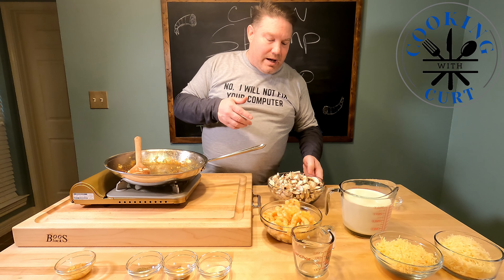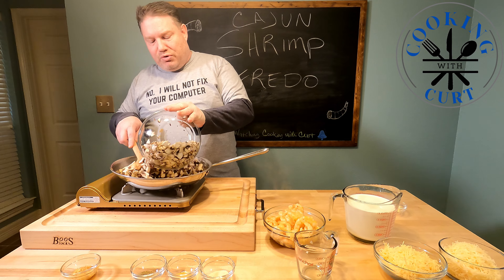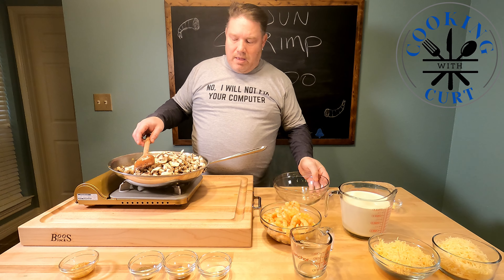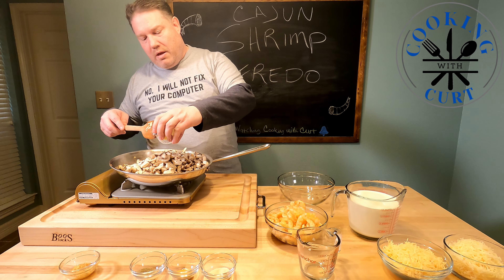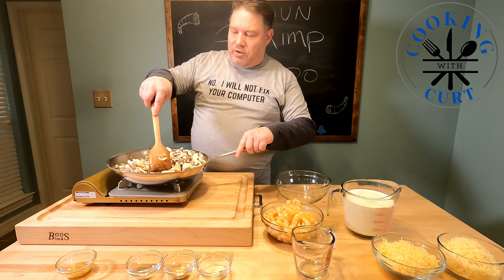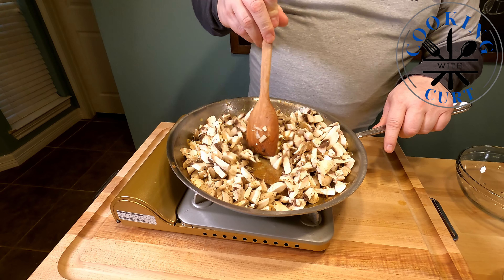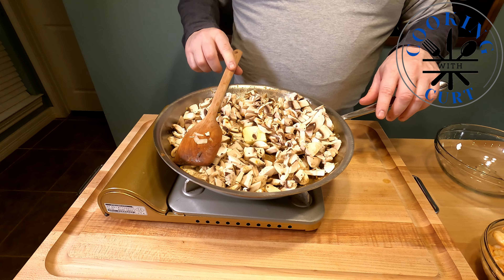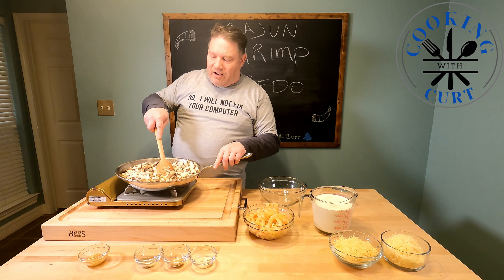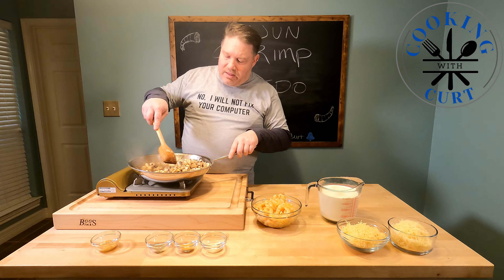Now that our shrimp and onions are done, we're going to add our mushrooms and our butter. Start stirring that in. We don't have to really wait until the mushrooms begin to soften, but it is a good idea. We'll mix these around until the mushrooms soften up and then continue with the next step.